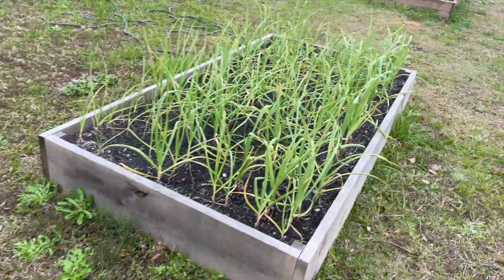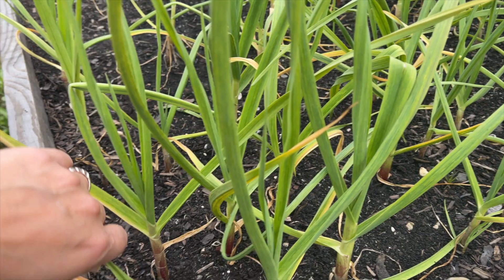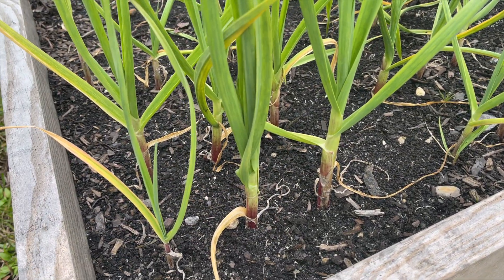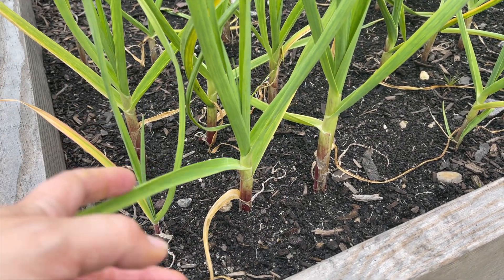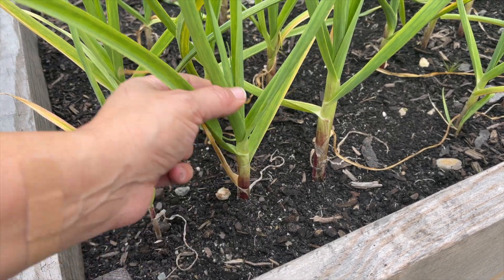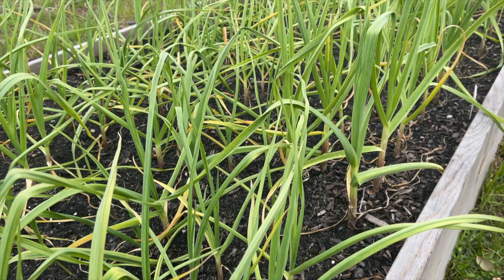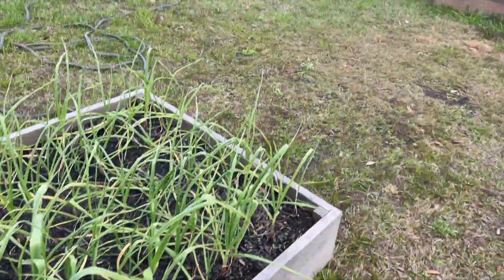Over here I have garlic - I have never grown garlic before. I believe this is a soft neck variety, though I don't know much about the varieties yet. It's doing pretty well. I think three leaves have to turn yellow and it should not be ready for another month or so. Super excited about the harvest though - hopefully it's not duds.